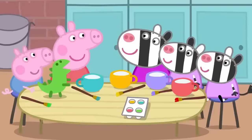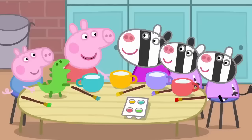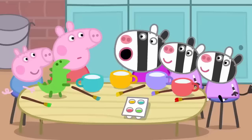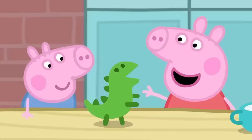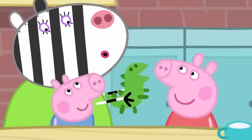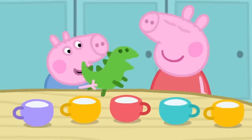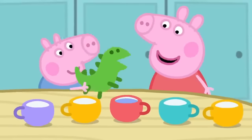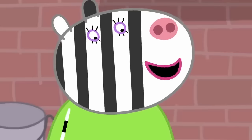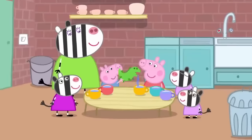The tea set is finished. Now we can have our tea party. There's a cup for everyone. We forgot to make a teapot. George's dinosaur can be the teapot. Yes. Let's fill it with water. This is the best tea set in the world. Everybody knows that all the finest tea sets have a dinosaur teapot.